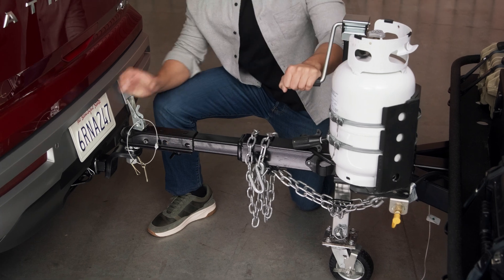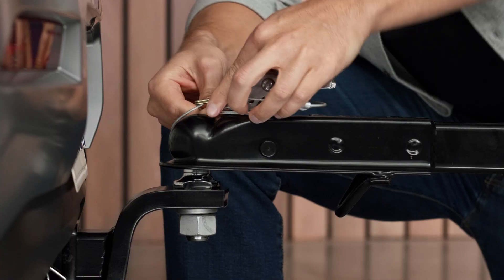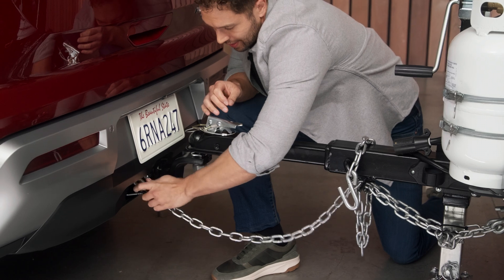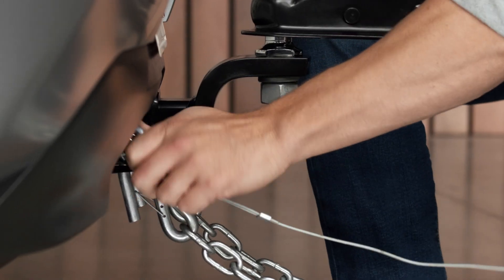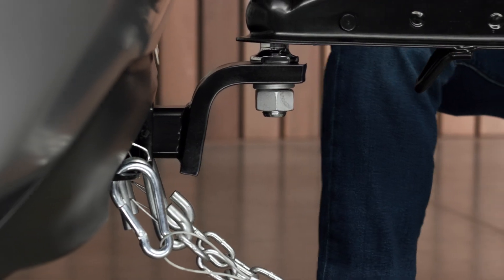Now lower the trailer onto the hitch ball, lock it down, and pin it. Connect the safety chains — some attach at a single point like this. If your chains attach at two points, be sure to crisscross them. That way they'll catch the trailer if things get disconnected.